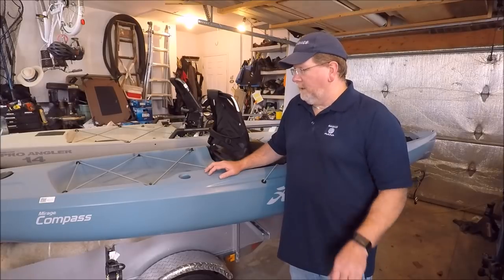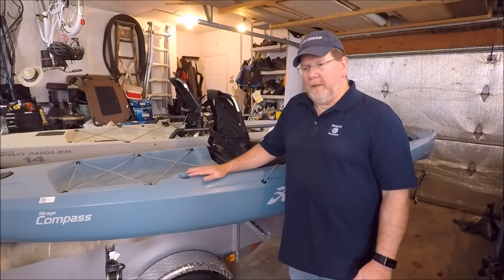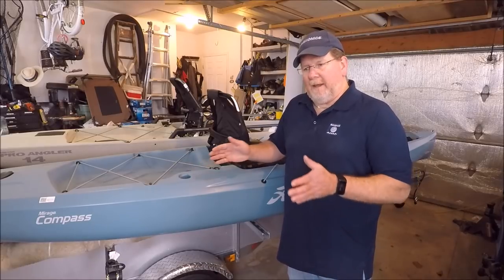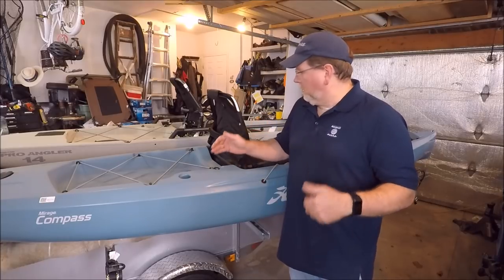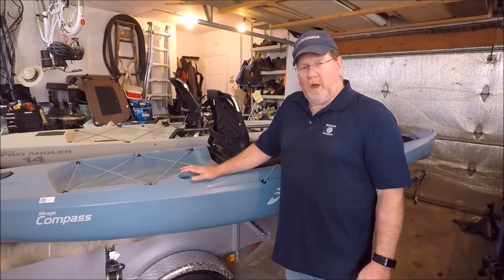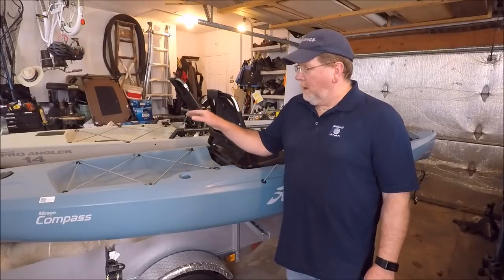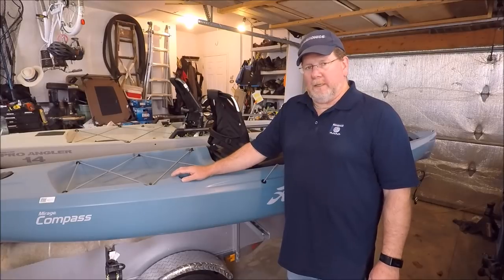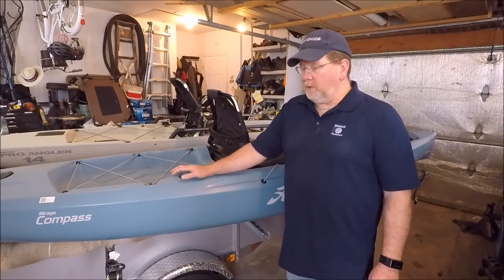For me, the one feature I like over the Outback is the cockpit area. It seems to be a little more spacious — where the Outback had steeper sidewalls and everything felt more closed in, here they push them out a little more like they do in the Pro Angler, giving you more room in the cockpit on the deck area. The hull design is changed, and it's a stripped-down version of the Pro Angler in all features. The back rudder isn't the stow-up style the Outback has; it's the drop-down, similar to the Pro Angler.